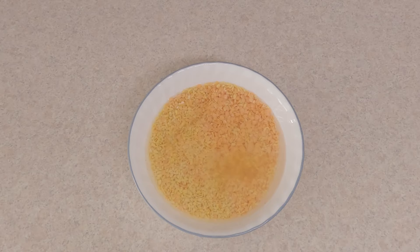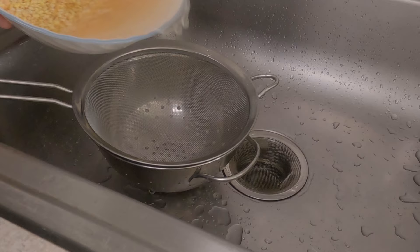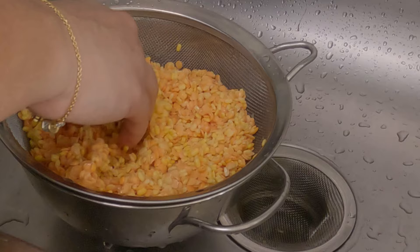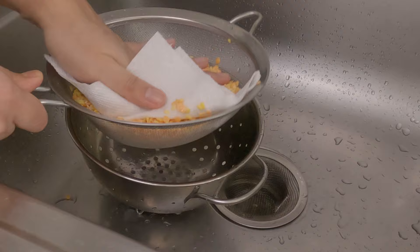The lentils are nicely soaked, so let's drain out the water and give them a quick wash. Make sure to drain out the water properly — you can spread the lentils in a colander or dab them using a kitchen paper towel to remove excessive water.